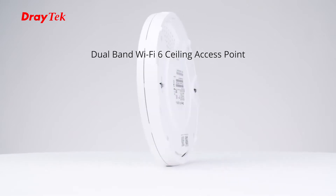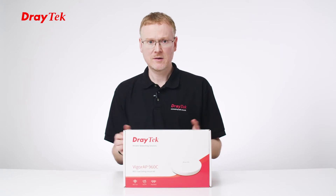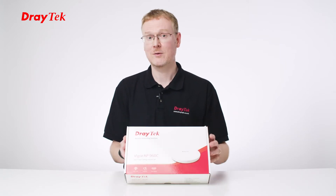It's our first Wi-Fi 6 product, and we've been having a lot of fun testing it in the office to look at the improved performance over the previous Wi-Fi standards, but today let's take a look at the box and see what's in the contents.